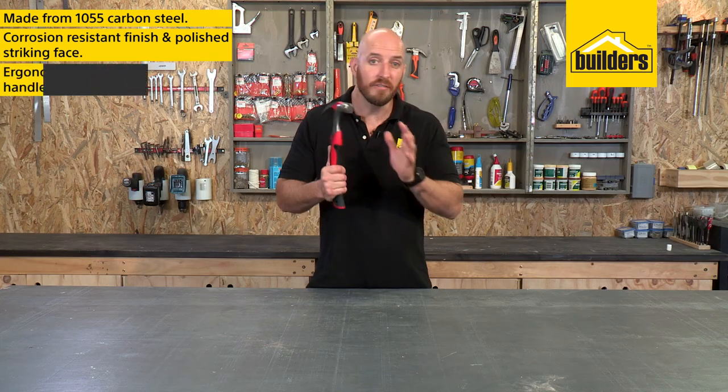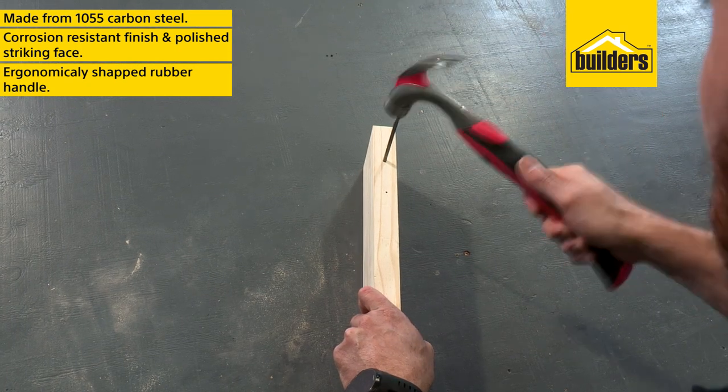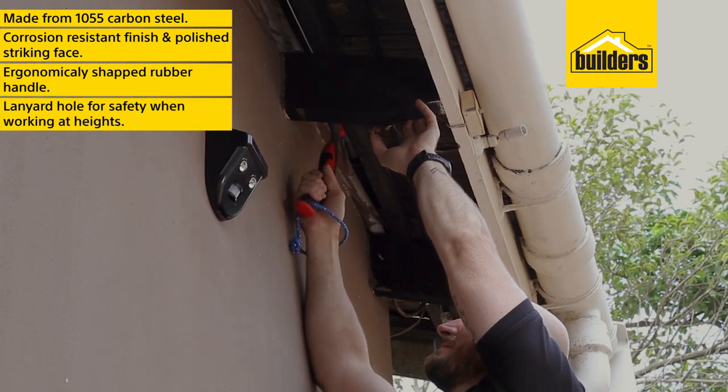The rubber handle not only further reduces vibration but is also ergonomically shaped for the best striking angle, while still allowing more delicate work. An added lanyard hole also makes this hammer that much safer when working at heights.